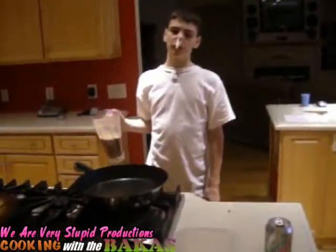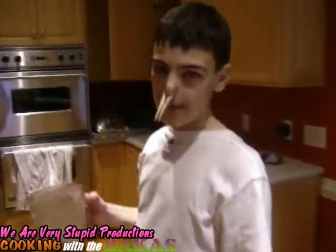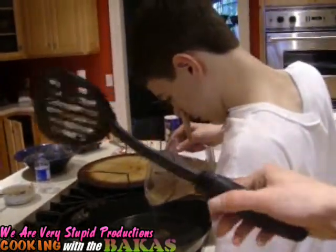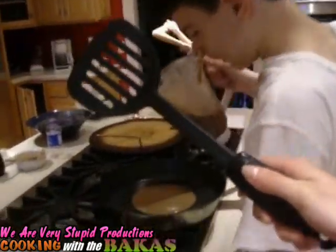Hello, and welcome to Cooking with the Bacchus. As you remember from our last episode, we made liquid salad. And today, we're going to make pancakes with you. Pancakes! Oh, yeah. Remember, kids, pancakes are win.